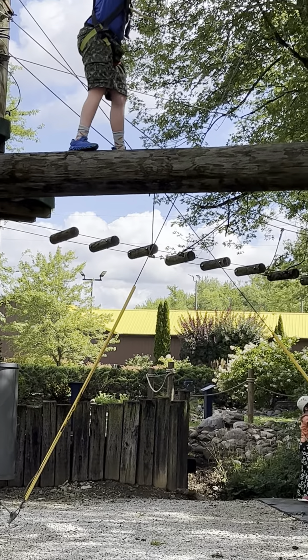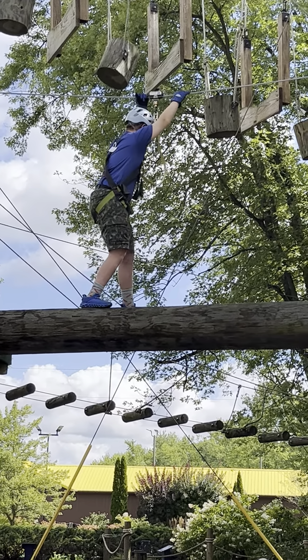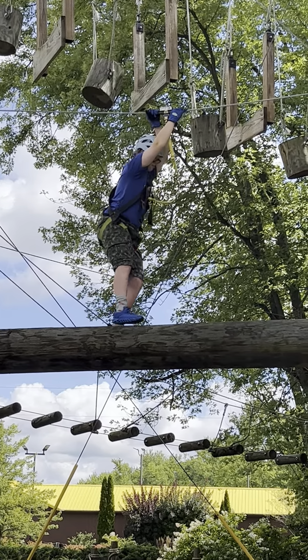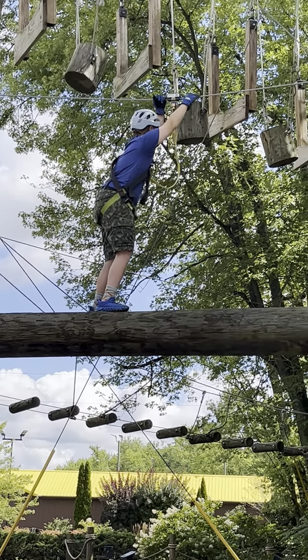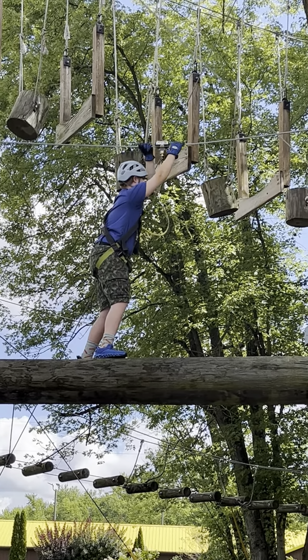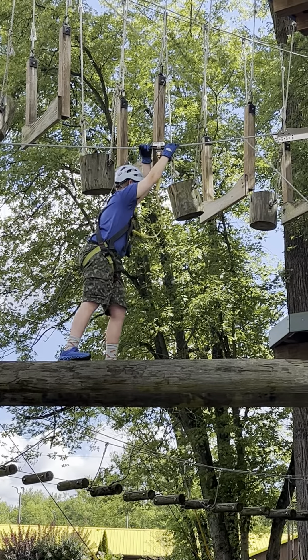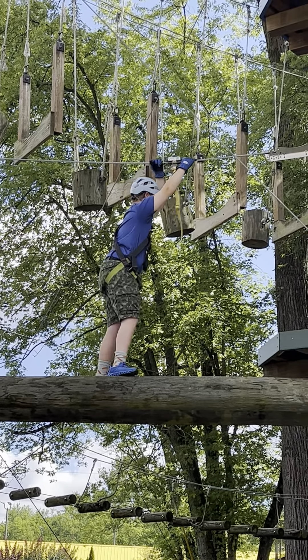This is how high he is off the ground. He's doing awesome. I'm glad we brought the gloves.